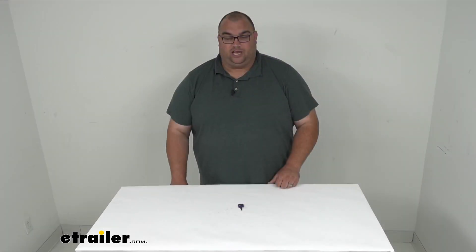Again, you're getting Quantity 1 replacement key for the Global Link RV Lock, 389. It works with your RV entry door, baggage door, or vice locks from Global Link. I'm Stephen, thanks for watching and have a great day.